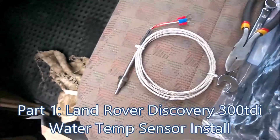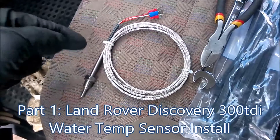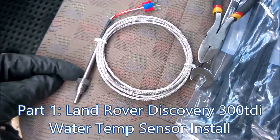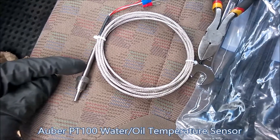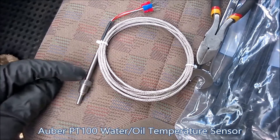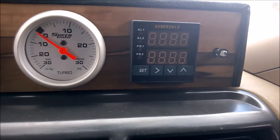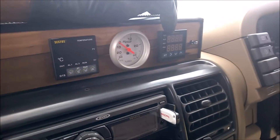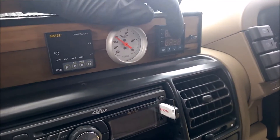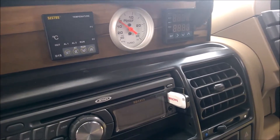Here's another project I'm about to start. I've ordered the PT100 coolant and oil temperature sensor. I'm going to be using it for the coolant. If you've seen my previous videos, you'd have noticed I have an Orba 2813 dual-channel display — the top channel I'm using as the EGT, and I'm now going to connect the coolant temperature sensor to the second channel.